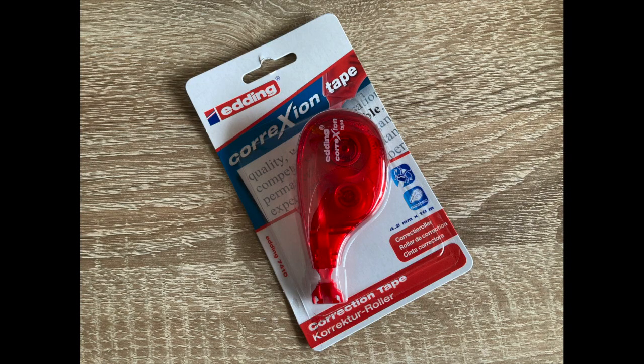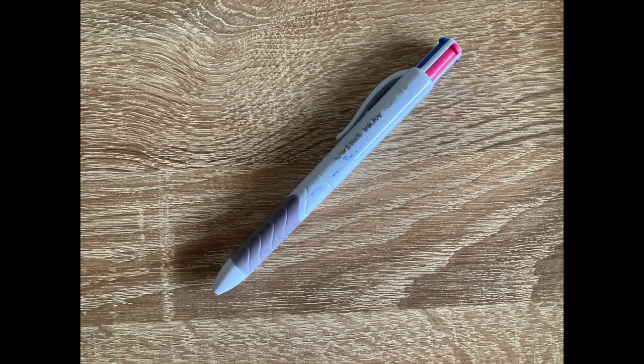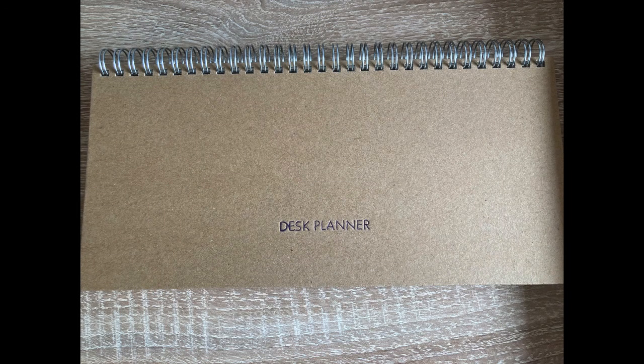Next we have some correction tape — this one is from Adding, and I like to use different brands over time. Then we have this Paper Mate pen with four colors in it. I like to use these pens for planning in my desk planner.